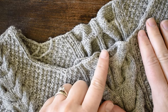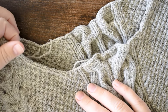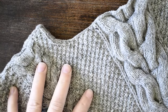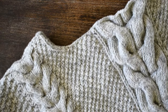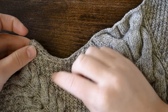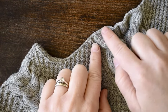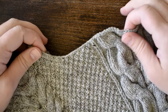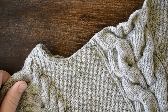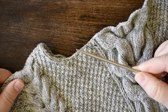This includes areas where you're picking up in a bound off edge and the vertical areas where you're picking up into rows. The advice to pick up two out of every three stitches also applies to rows — so if you're working on an area where you're picking up into rows, you would pick up two out of every three rows. It's just generally referred to as two out of every three stitches for ease of explanation.